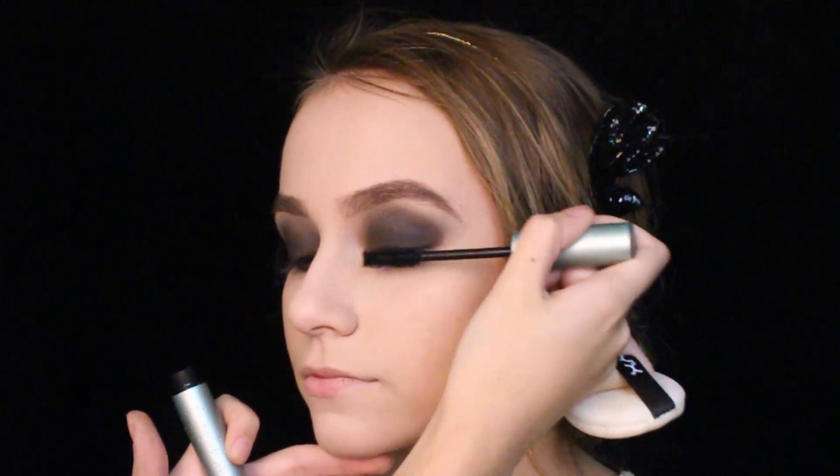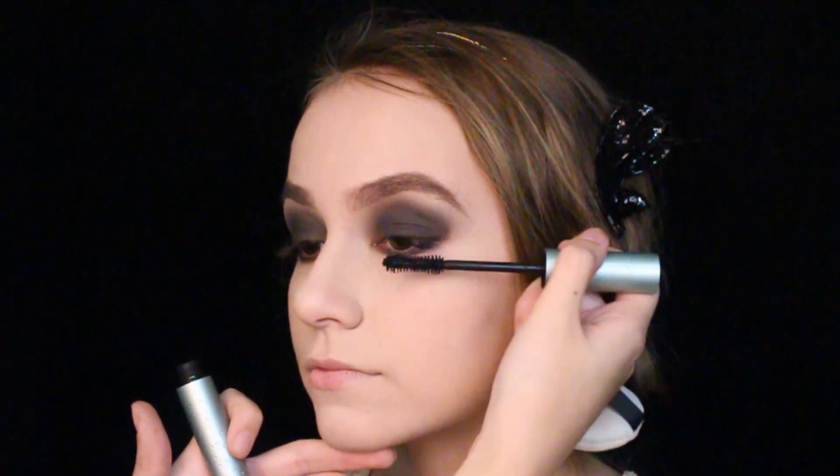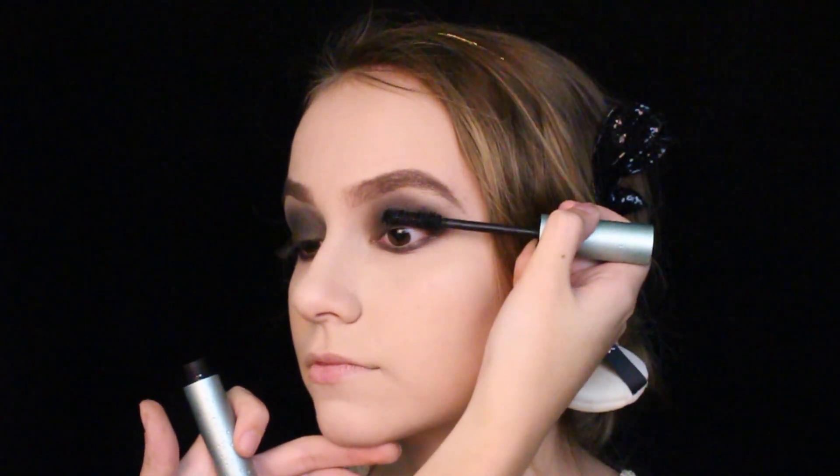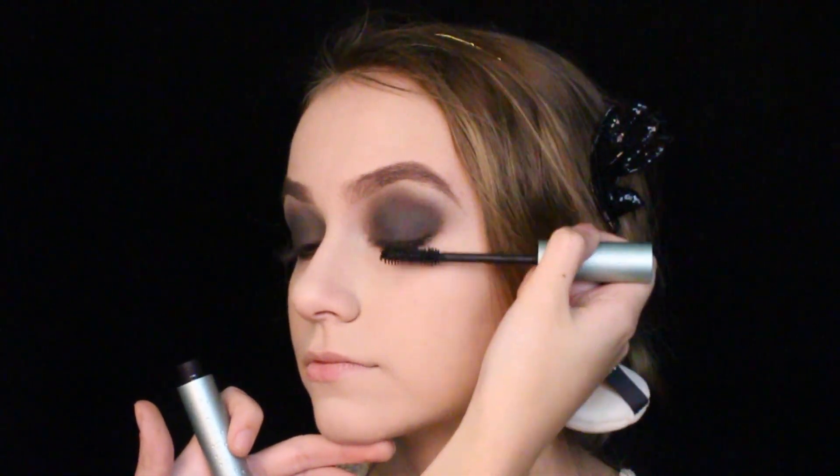Back in the day, Maybelline's cake mascara was a bomb and they loved huge thick lashes. If they didn't own it, they'd mix Vaseline with soot or coal, which is crazy. But to achieve that in 2017, we used Too Faced's waterproof Better Than Sex mascara.